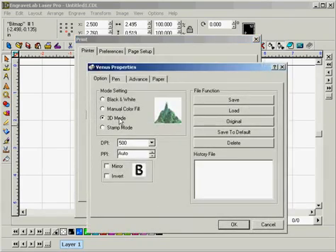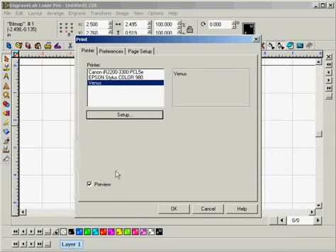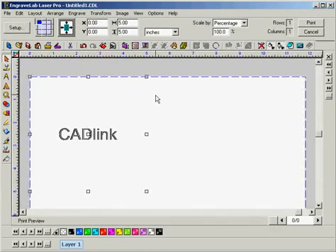We'll want to make sure that the mode setting is set to 3D Mode. Then we're going to want to set the power and speed settings for our black color — for today we'll set them at 50 and 50. Make sure that the Raster box is checked. Having done that, click OK, double-check that the Print Preview Window box has a check in it, and click OK again. That takes us to the Print Preview screen. The file looks alright and is ready to be output, so go ahead and click Print. That brings us to the end of this tutorial.